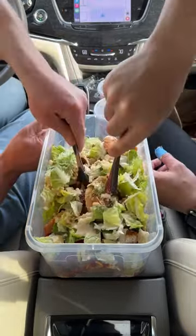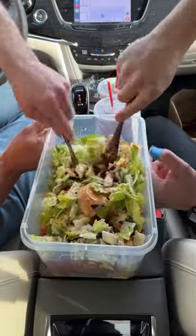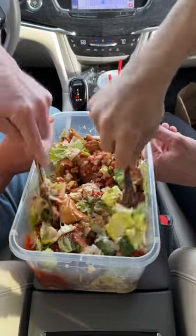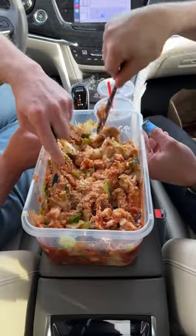Now we're gonna go and mix it up with our official Wendy's spurtles. Oh yeah. We want to make sure we get the potatoes nice and mashed — a lot of flavors going on. Look at this guys, we want to make sure it's nice and even for the next step.